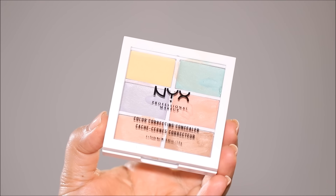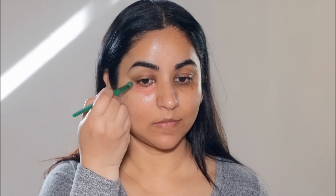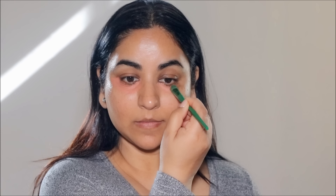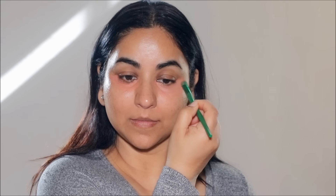Using a peach corrector from the NYX color correcting palette, I'm going to neutralize and color correct the uneven skin, including my dark circles and patches. If you have lighter skin, use a lighter shade of peach, and if you have deeper skin tones, move more towards the orange correctors. I like to diffuse the edges with my finger because when I apply another product over this, I want the flow to be seamless rather than look patchy. It's important to completely let this dry before you apply anything else over it.